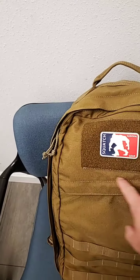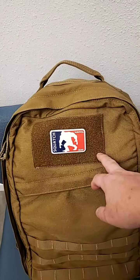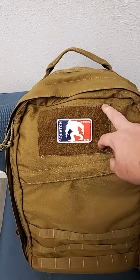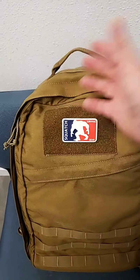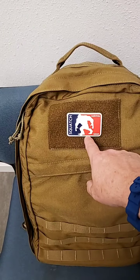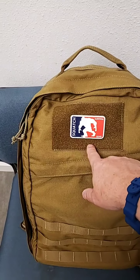We went with the longer, bigger loop patch for more patches — this loop velcro loop tape, four inch by six inch. So if you have multiple achievements, you can put them on there. We've got our PVC stocking squash patch logo on there.